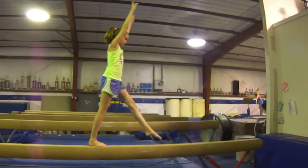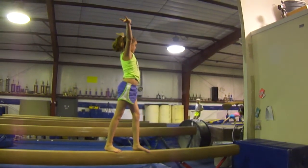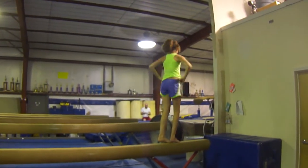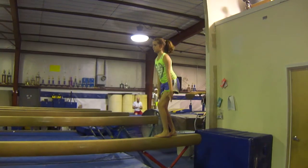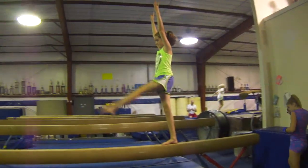Step, kick, handstand, finish. Step, lock with your bad leg in front, hands on your hips. Pivot turn, split jump, step, kick, side handstand dismount.